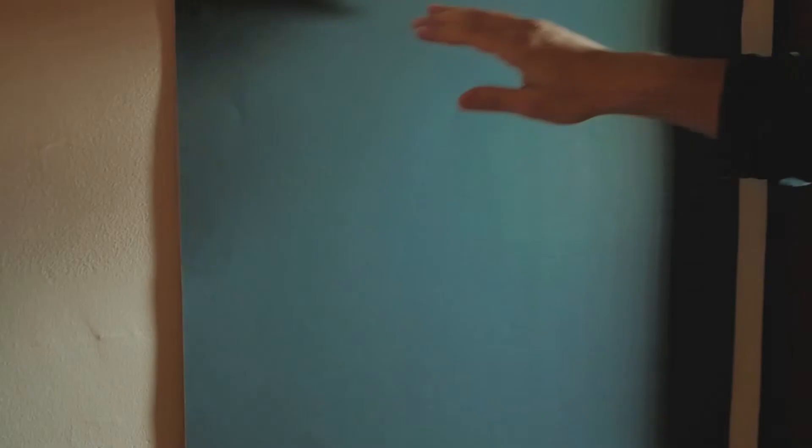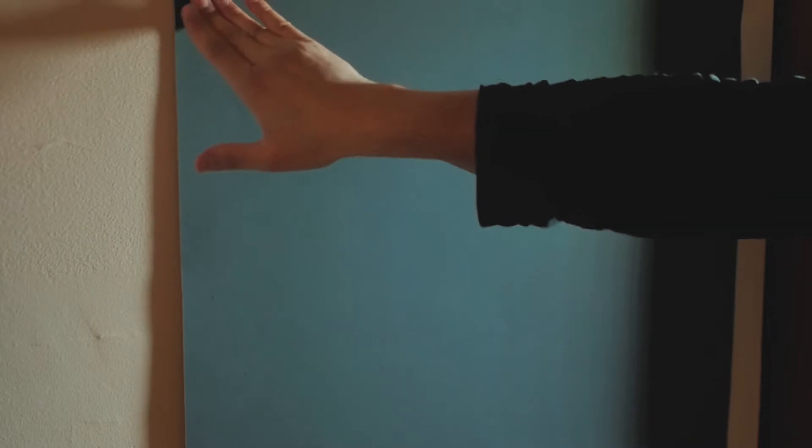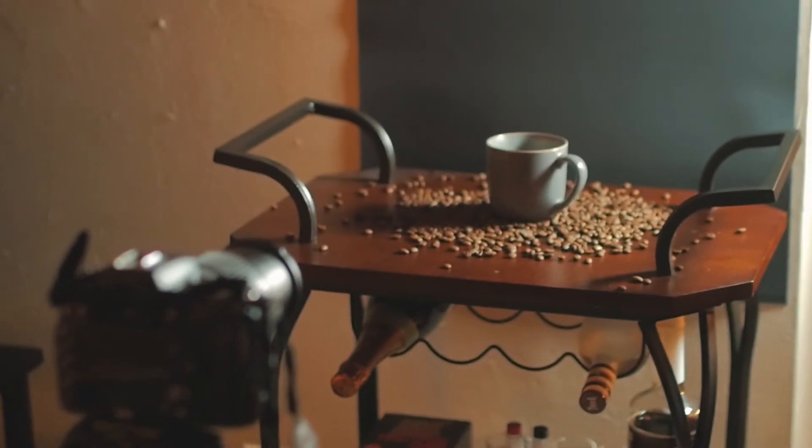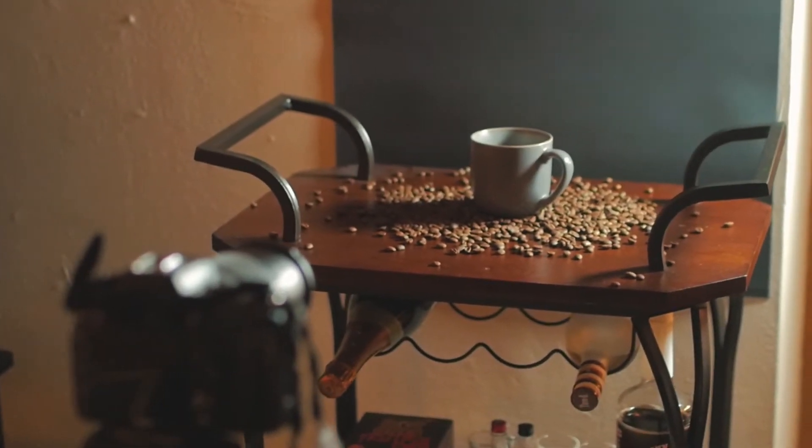Going back to the background — I literally got two of these from Target and they cost me 69 cents each. I attached them to my wall with sticky tack I already had, and it went above our wine cart that served as the surface to put the coffee and coffee beans on. You can achieve this with pretty much any table or surface you have handy. I chose to do this at home even though I have access to a small studio at my university — mainly because I was going to spill coffee beans and I wanted to prove I could shoot a professional-looking commercial from home.